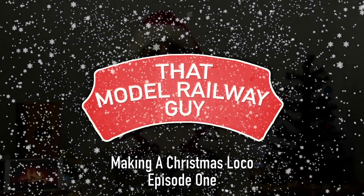Hello everyone, welcome back to my channel, 'That Model Railway Guy,' and welcome to my brand new holiday series: building a Christmas loco. The festivities have already begun here on the channel, and I thought it would be a bit of fun to have a go at building a Christmas themed loco. Over the next few weeks I'm going to take a very simple loco and gradually make it more festive — I really want to be ambitious and try something I've never done before.